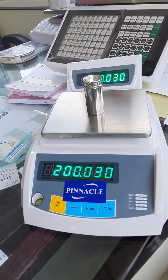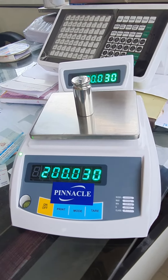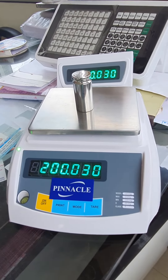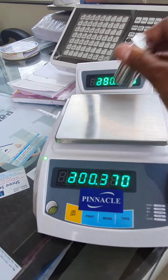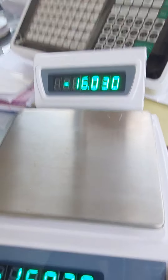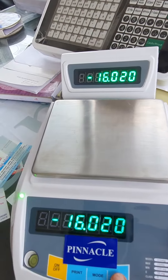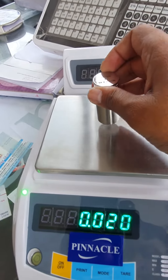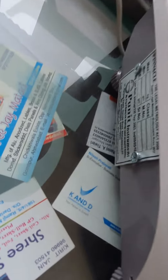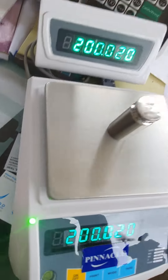This analytical weighing scale has a capacity of 1500 grams and an accuracy of 10 milligrams. You can see the square plate so that you can better check it. This is the government stamping place.